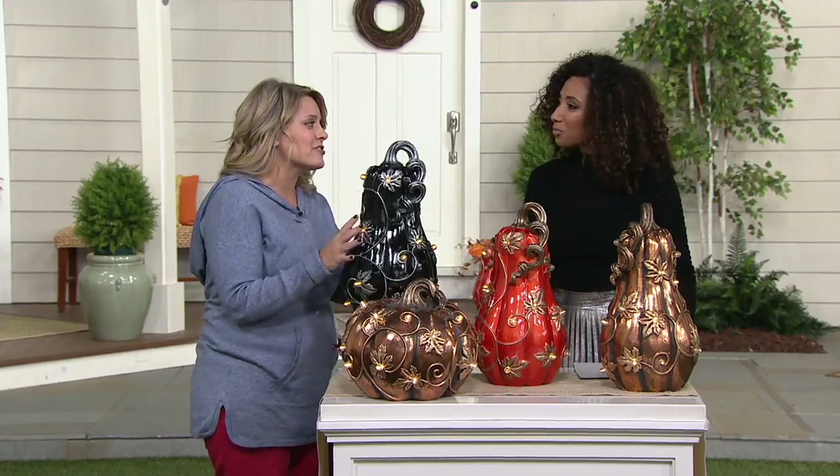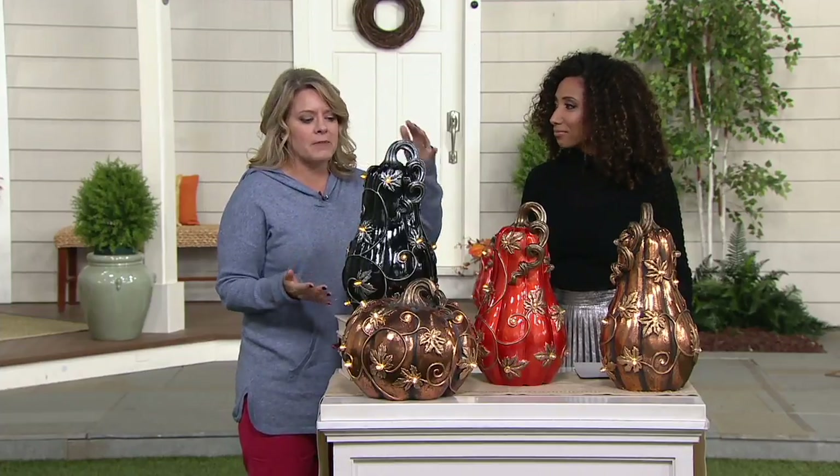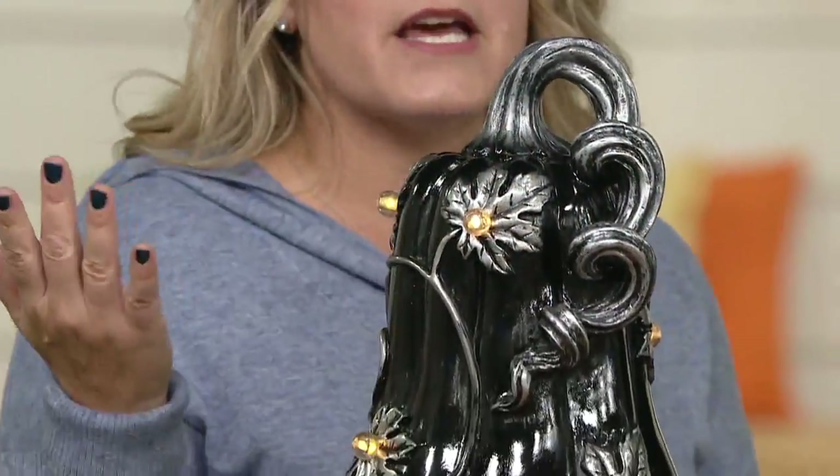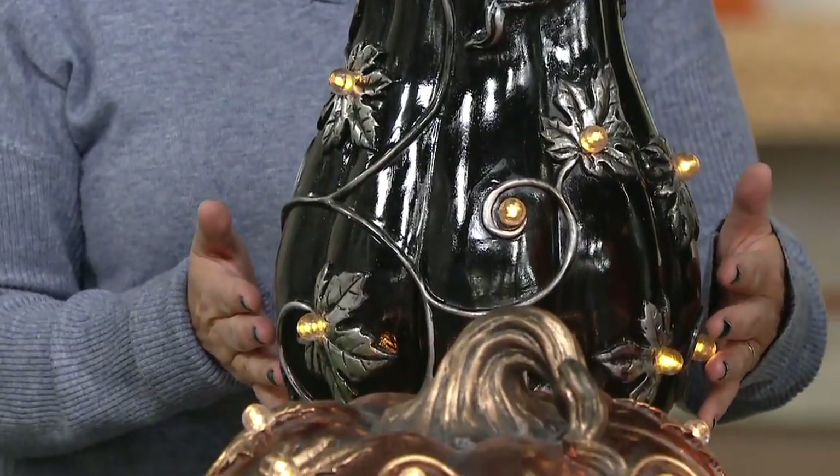These are gorgeous, and like you mentioned, these are safe for outdoors. Each one has 18 lights on it. The gourd stands about a foot and a half — it's just under 18 inches tall and about 10 inches in diameter.